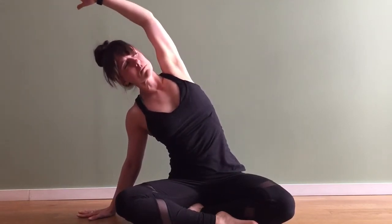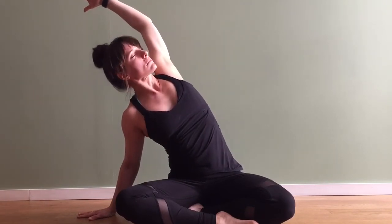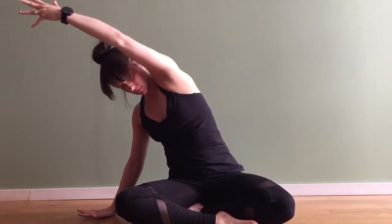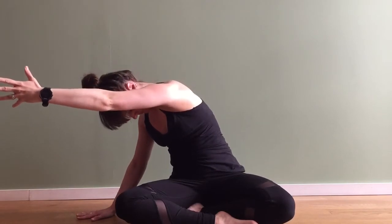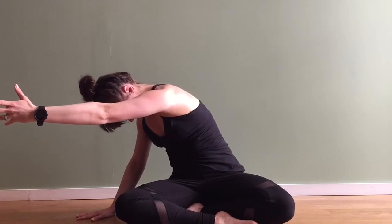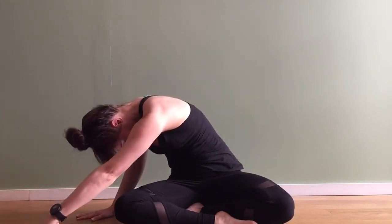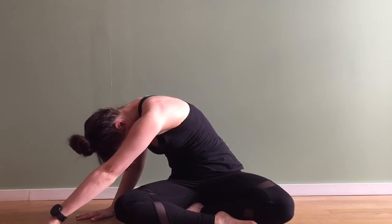Inhale opening up one more time, exhale and release as you round that shoulder. Then on your next exhale let that arm just release itself all the way down to the floor. Keep the chin in towards the chest and just breathe here, opening up that left shoulder.